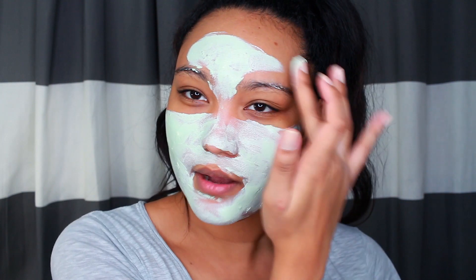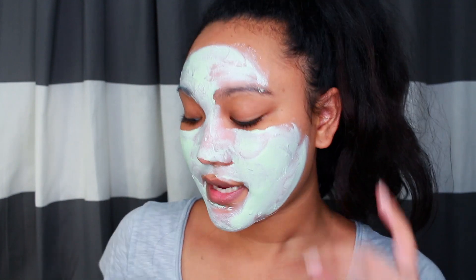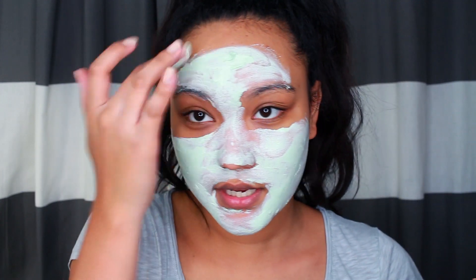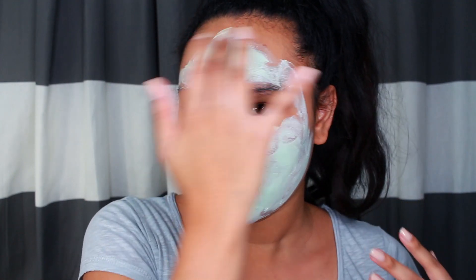I actually have not been breaking out much, which is really nice. I've been using my natural skin care, which is the Shea Moisture African Black Soap. That soap is amazing. That's all I've been using for my skin and I haven't been breaking out, and I really do love it.